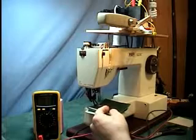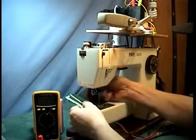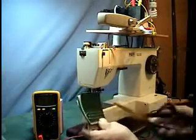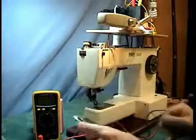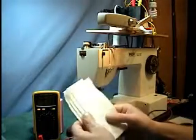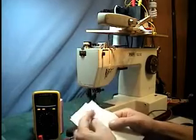That just shot straight through four layers of vinyl. I also have four layers of 10-ounce canvas and we'll go through that.